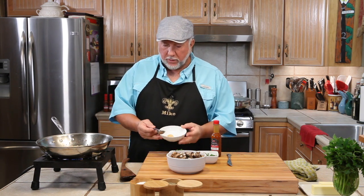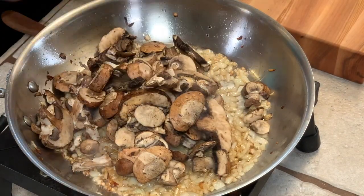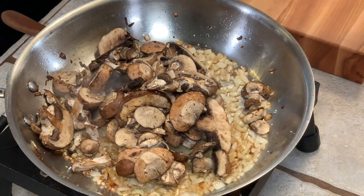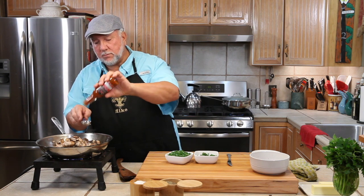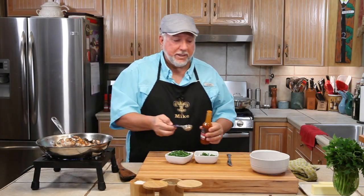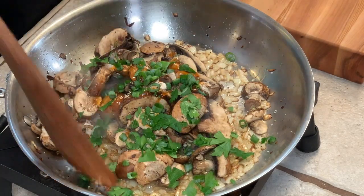The onions are about as brown as I want them to get, so I'm going to add in some garlic — a tablespoon of garlic. I'm going to add in all of my mushrooms, which is about eight ounces. Pinch of salt, black pepper, and we've got to add in some of our homegrown caliente hot sauce — about almost a tablespoon. And we'll throw in a little parsley and some green onion, and toss it all around.